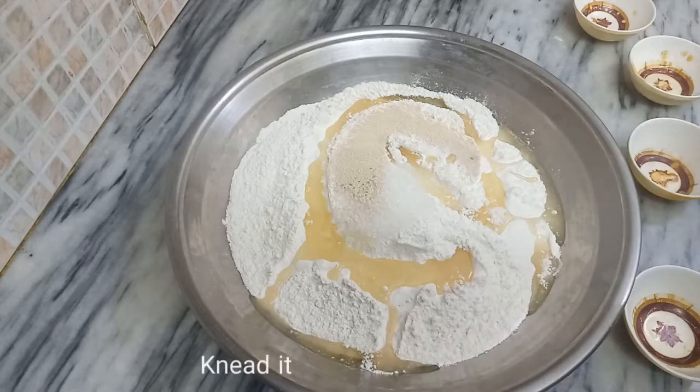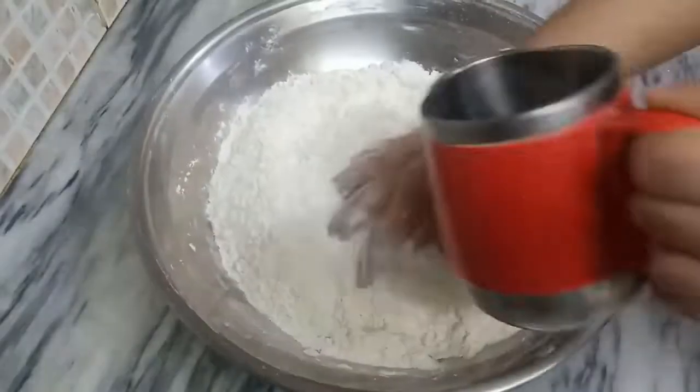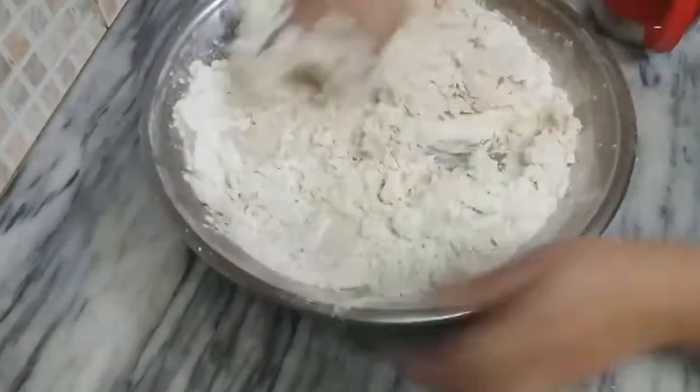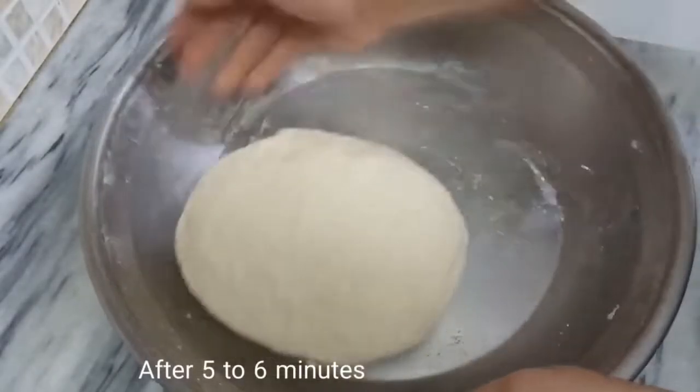Then mix it well to form a soft dough and knead it well. Then continue mixing it well with lukewarm water until the dough comes together properly.